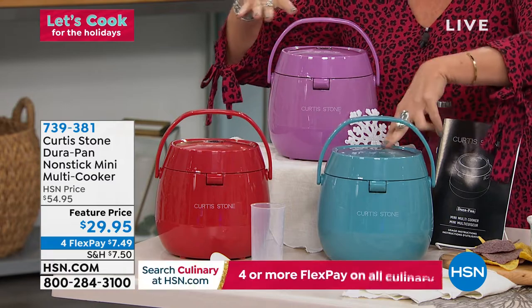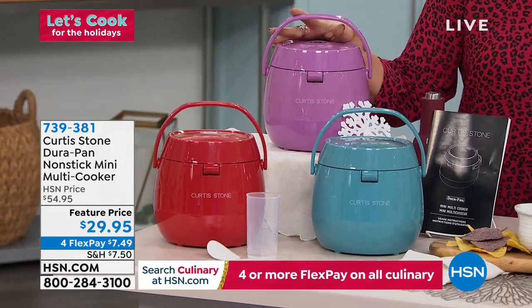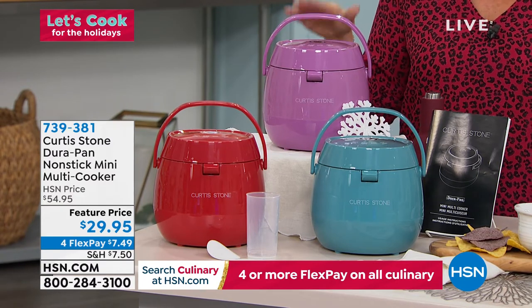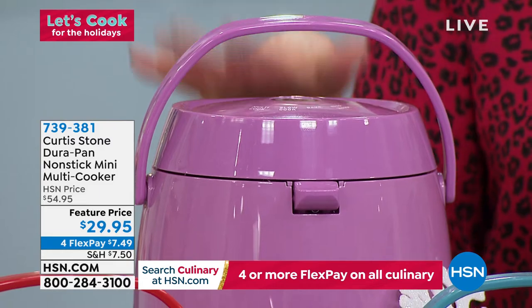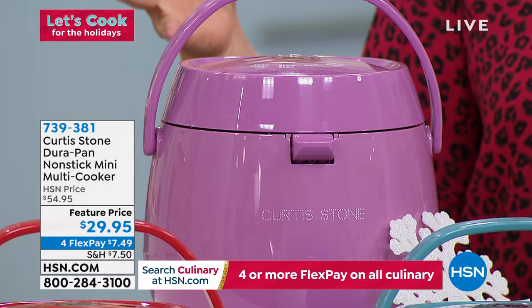We have some great colors: turquoise, red, and lavender. If you want the lavender, it's last call — I only have about 100 to go around. We have flex payments because we're doing our big chef event today.